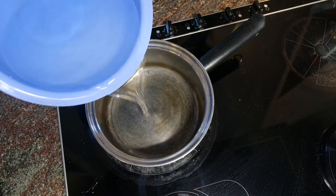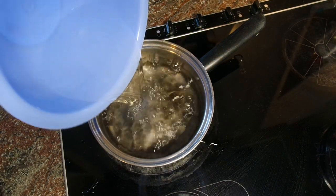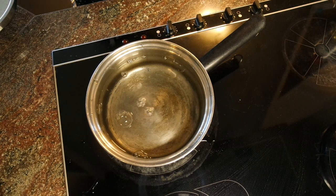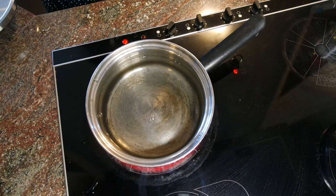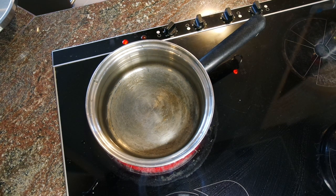I start by putting about four cups of water in a pot on high heat to get it to a boil. Ozoni is a soup dish with vegetables and mochi that is traditionally eaten on new year's day.